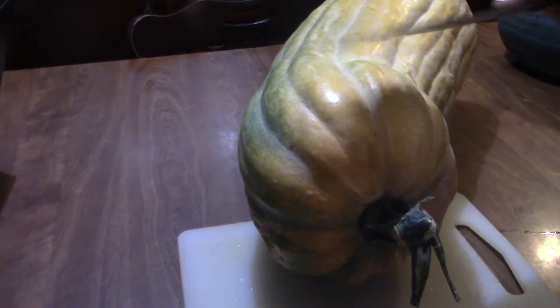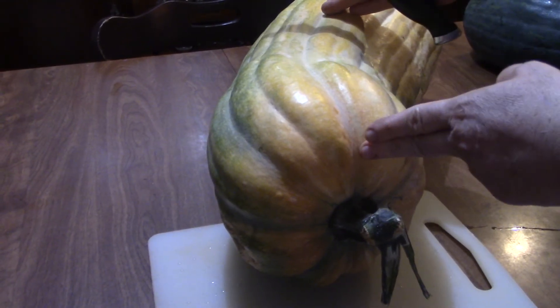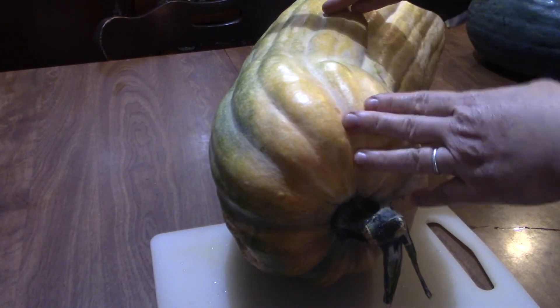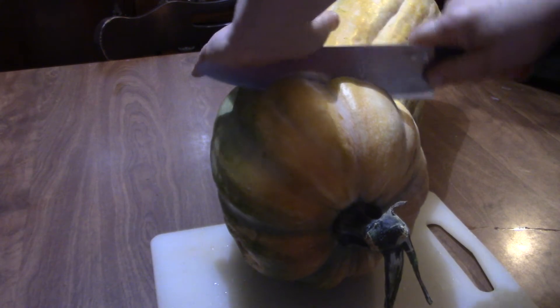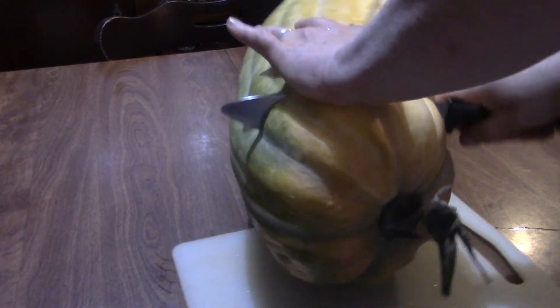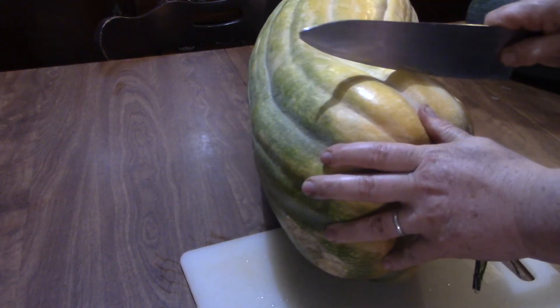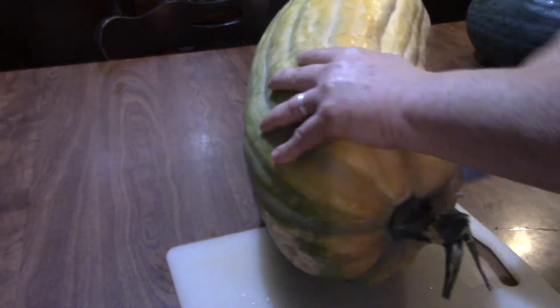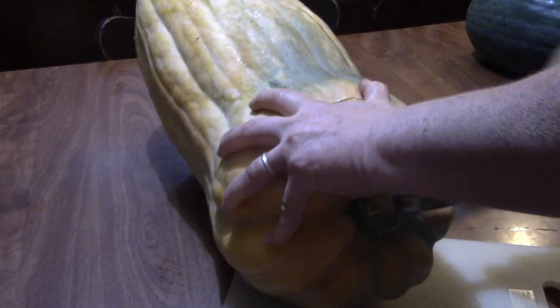Let's give this a try. This section up here towards the vine should be mostly meat and flesh, and then the seeds should be down this section. I'm looking forward to roasting some butternut squash in the oven. It's not too hard to cut — a little bit like a pumpkin in difficulty.